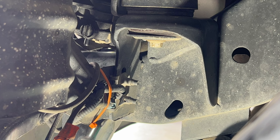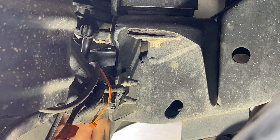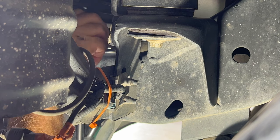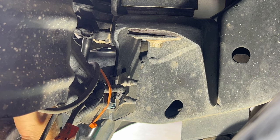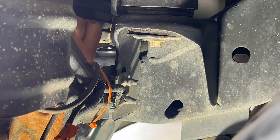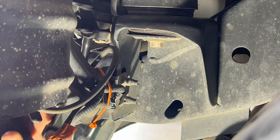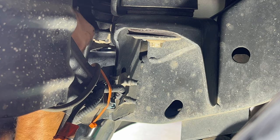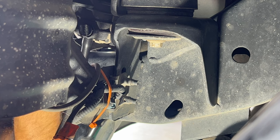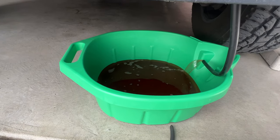Go ahead and grab your quarter inch hose or tube — it's optional, but it makes it a lot easier and cleaner. Go ahead and attach that to the nipple there. Once you get that on, go ahead and put it in your drain pan and let's unscrew the petcock here. Sometimes these are kind of hard to unscrew — you can use a pair of pliers if you need to. So let me get my pliers here and just unscrew that. You can see that's starting to flow pretty good here, so we'll go ahead and let that do its thing.